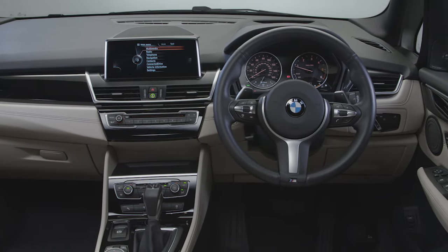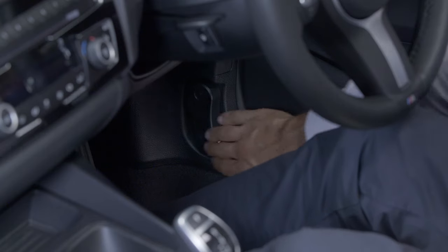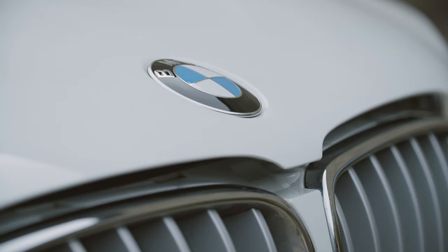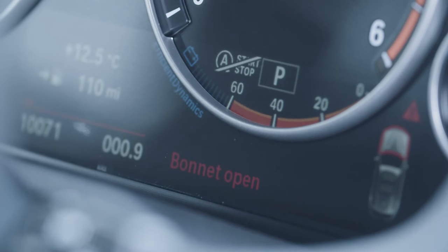Opening the bonnet to access the engine compartment is simple. Just pull twice on the lever to the bottom right of the driver's footwell. A message will appear on the instrument display to let you know the bonnet has been released.